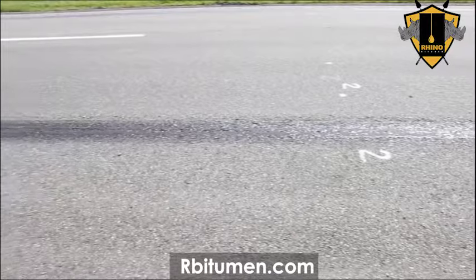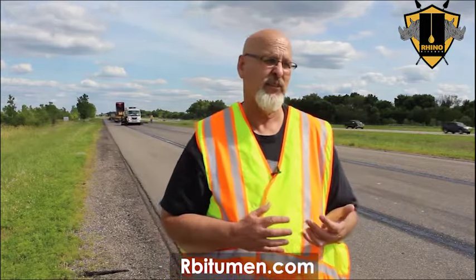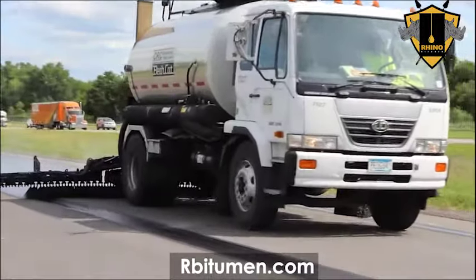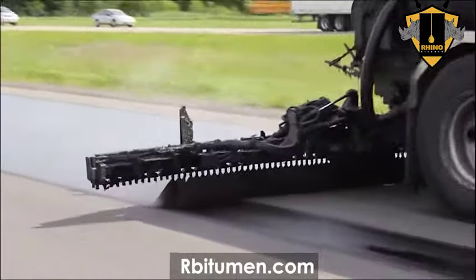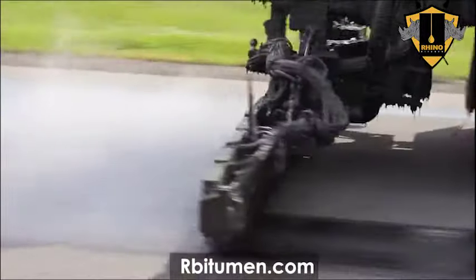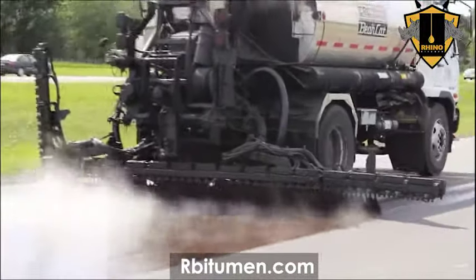We found that pre-treating pavement markings works as good as grinding them off, and it costs 3 or 4 cents a linear foot versus a dollar a foot to grind them off, so it's quite a savings. Then we came back with the asphalt distributor and on this particular rock, which is a 3/8 minus rock, we're shooting 36 hundredths of a gallon per square yard of CRS2P emulsion.